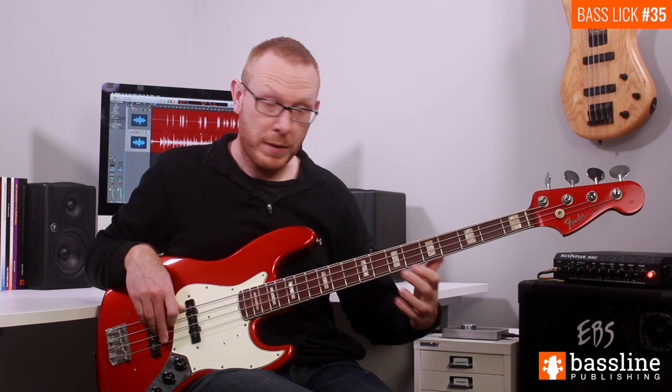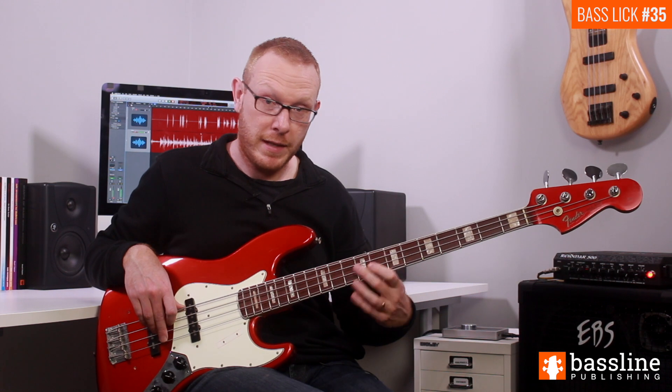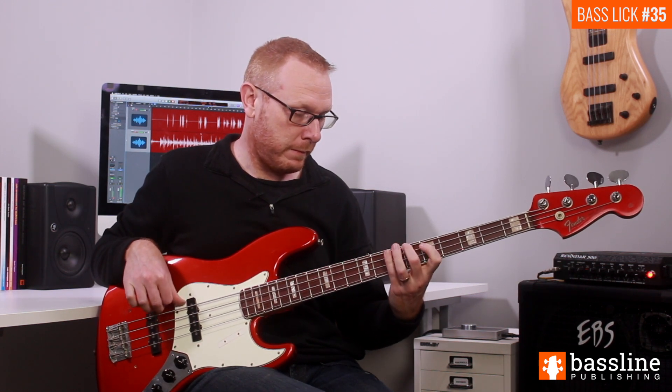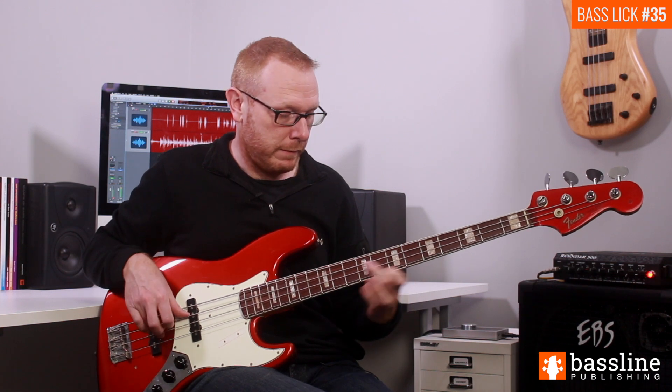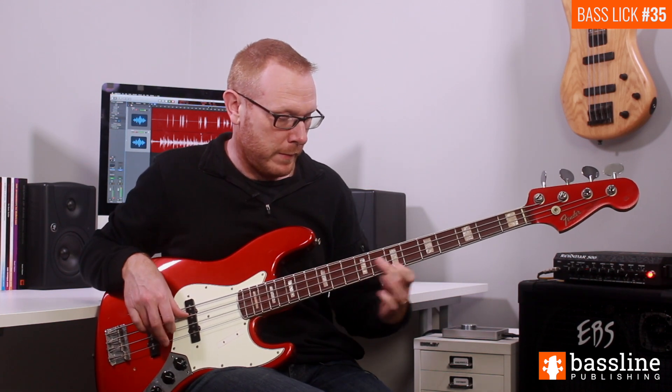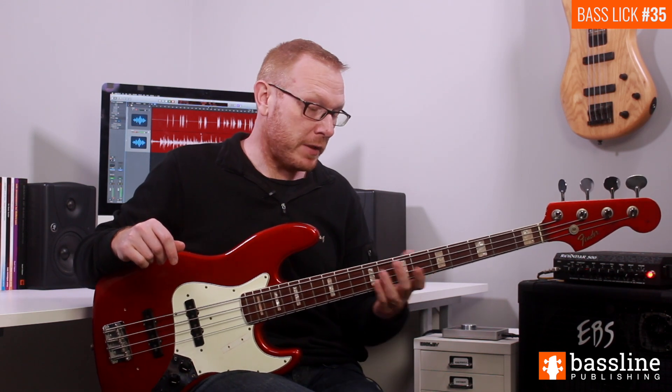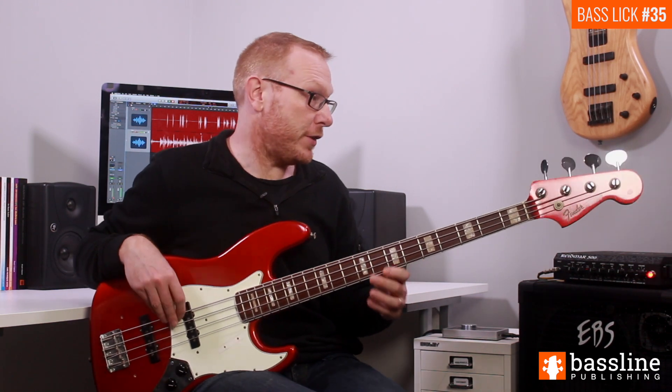That final D leads us back into the line in bar three. Bar three is the same as bar one, and then in bar four we have another bass fill, again based on the E blues scale, centered around the lower register of the instrument.